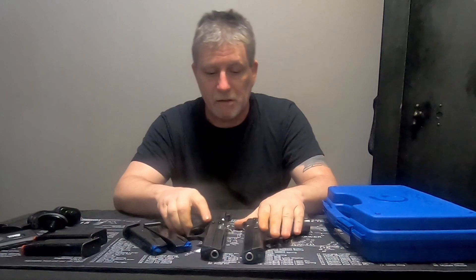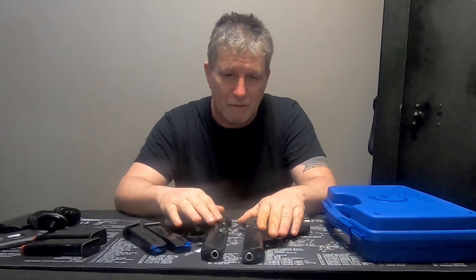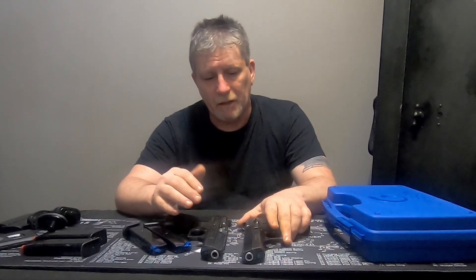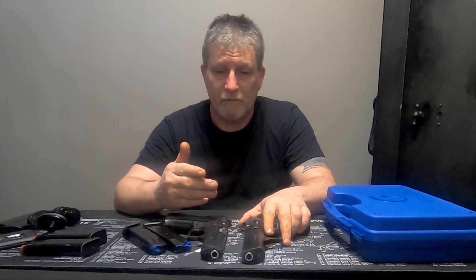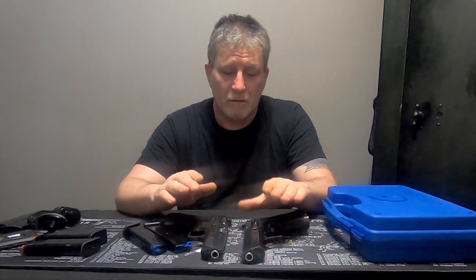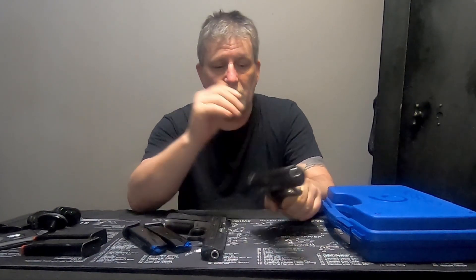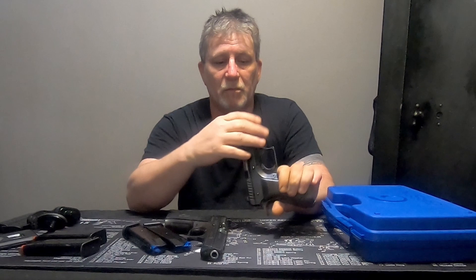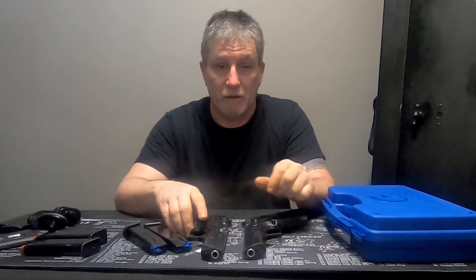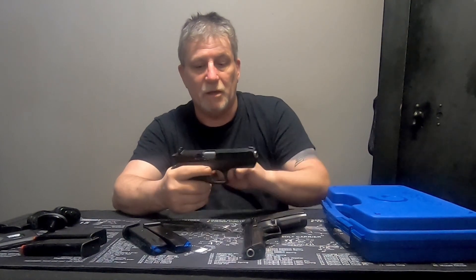When I got these, this one had a whole lot of pocket lint - like someone had been carrying it around in their pocket for years. There was so much that I thought if you fired it, it could potentially catch fire. Both got a thorough cleaning. I went around with some cold blue and touched up all the marks - they look pretty good now, almost like new.